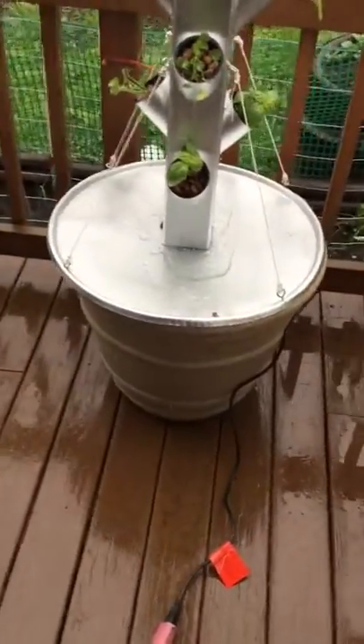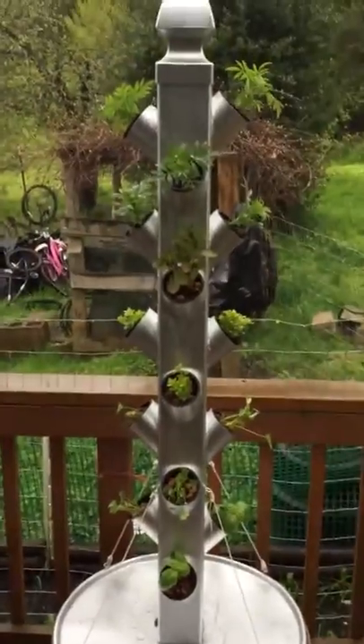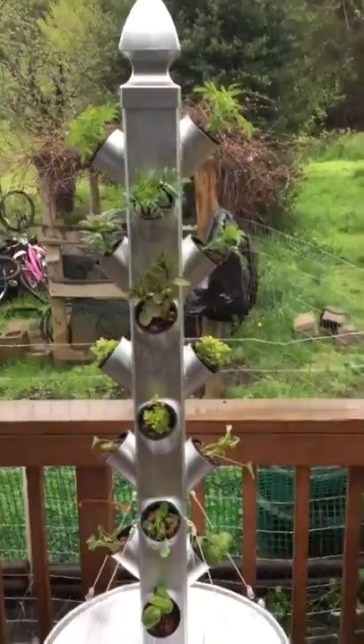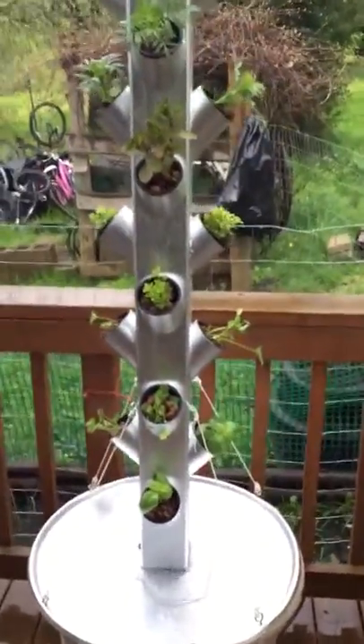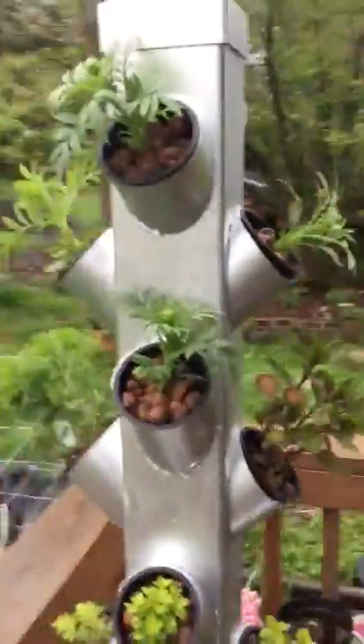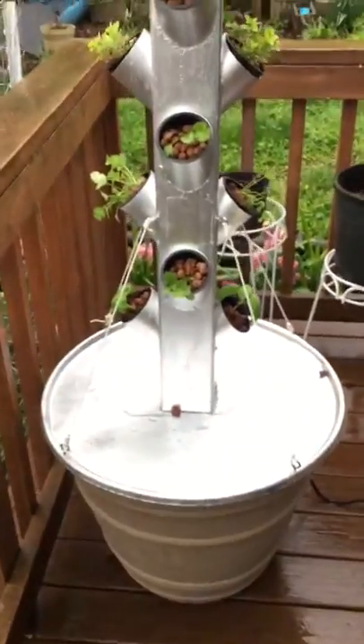Me and James built this aquaponic or hydroponic tower system. It holds a total of 20 pots, five on each side, and we got a 15-gallon tank down there — it's just a nice flower potter with a lid on it.